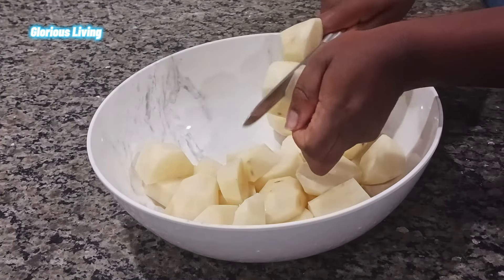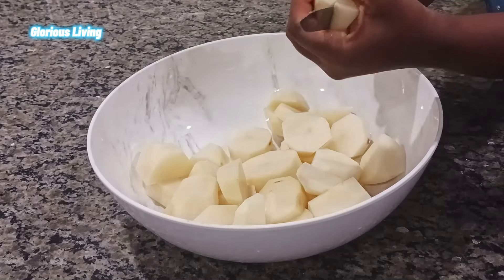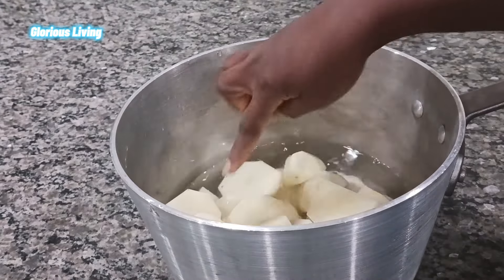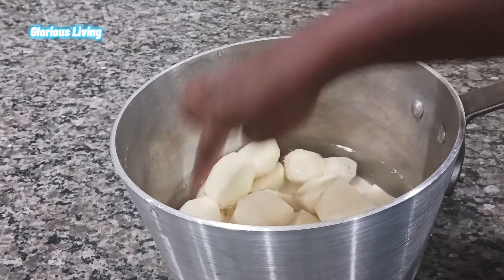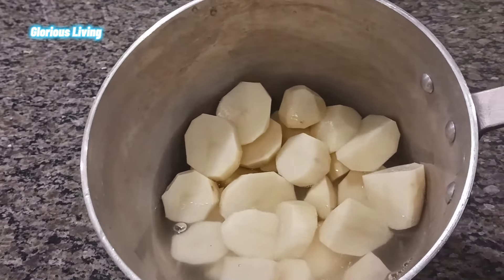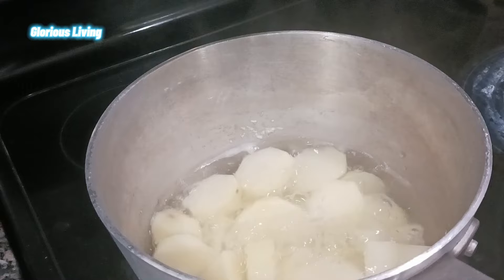After cutting, we're going to wash them beautifully and then put them in our cooking pot, set it on the fire, and let them cook until tender. This is how it looks when it's soft.